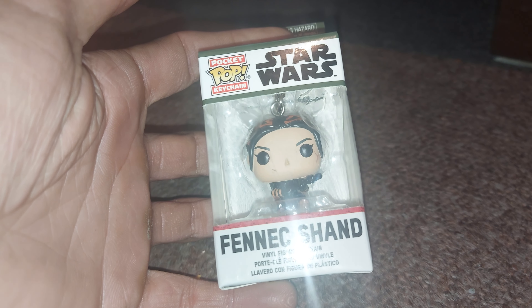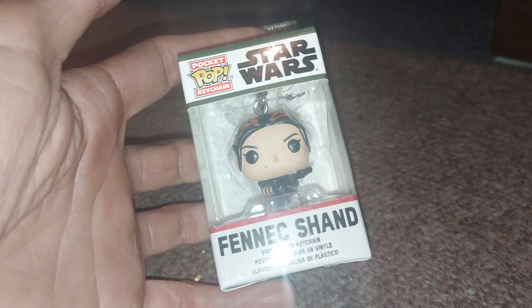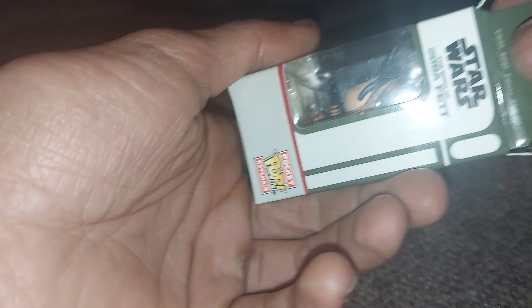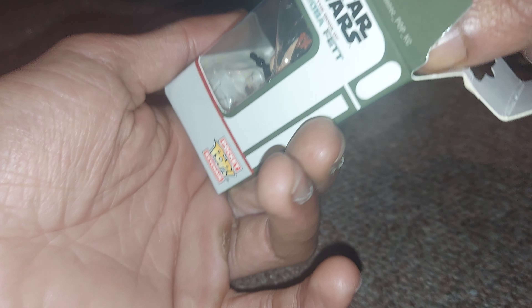What's good everyone, welcome back to another episode of GNG news. We have a Fennec Shand, the Book of Boba Fett pocket pop keychain Star Wars Funko figure to unbox today. Let's take this out and show you the bad boy — bad girl, should I say.